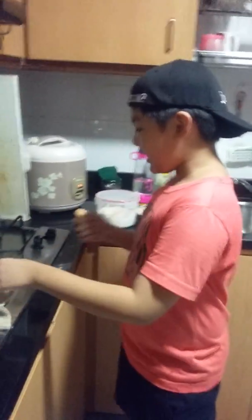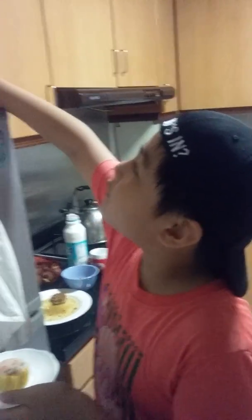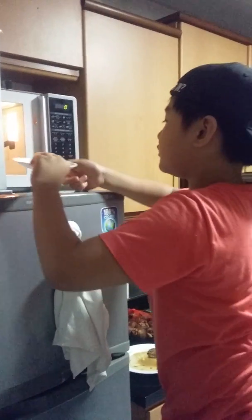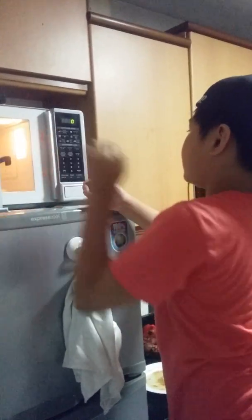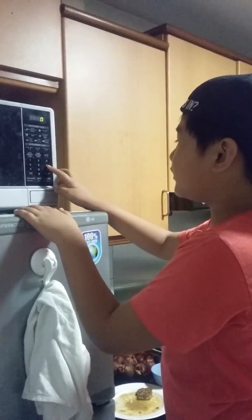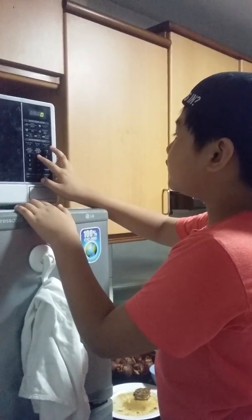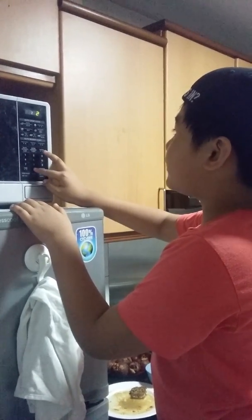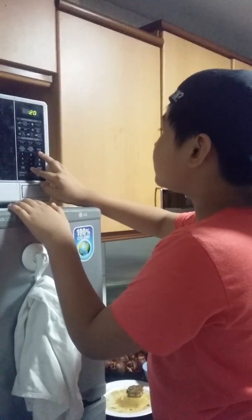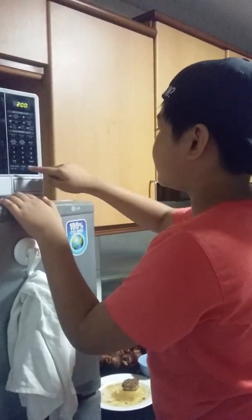We already added the rice in the next step and put it in the microwave. We need the timer — about two minutes. Set it like this and start. We just need to wait for two minutes.